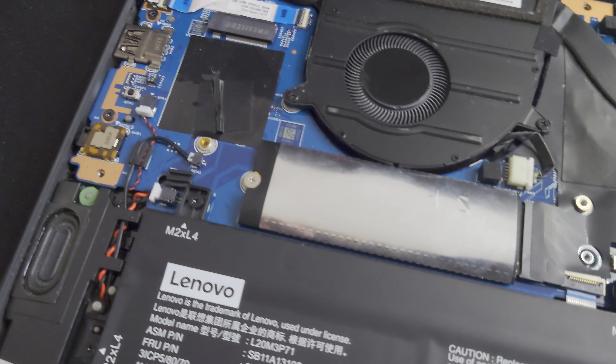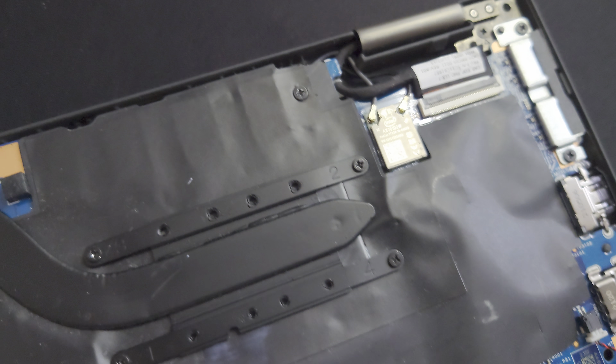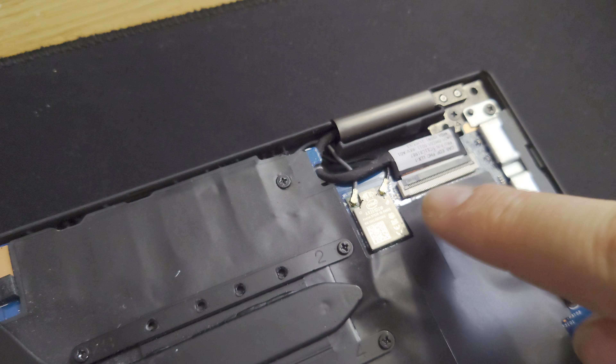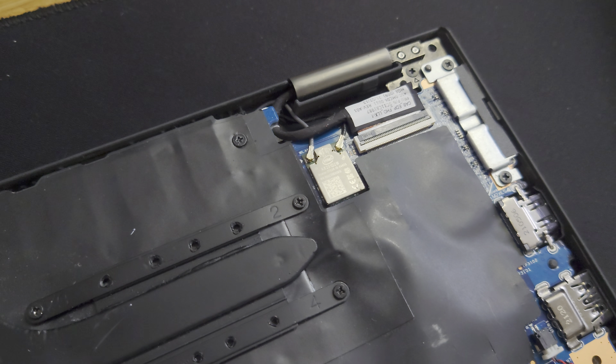You can start on either end and work until you've gone all the way across. You'll want to get it up and loose. Sometimes the edges will also be stuck, so you can work the pry tool down here by prying it up and then moving over, prying it up, and so on.